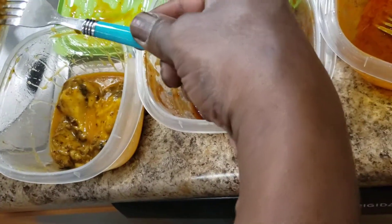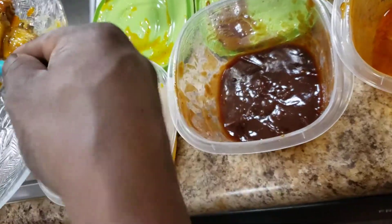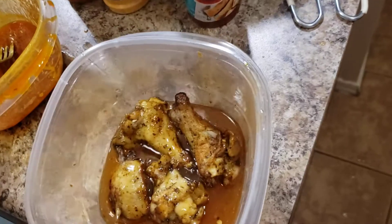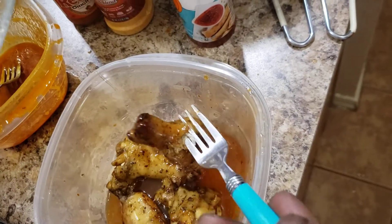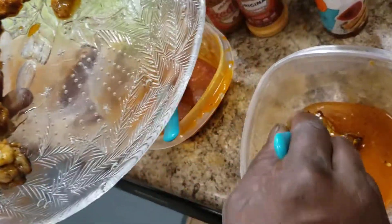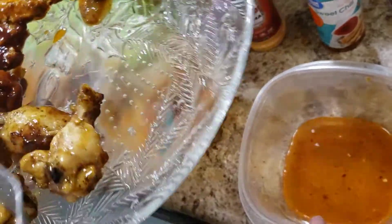Garlic Parmesan is my favorite — I'm gonna eat all of these! Then going with the sweet chili. It's so tender it's about to fall off; I don't want it to break. Got the sweet chili going on, just like that.